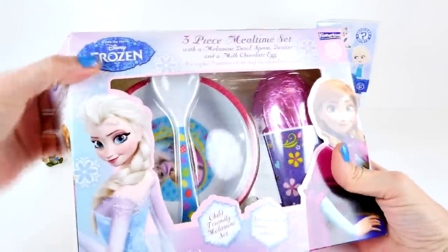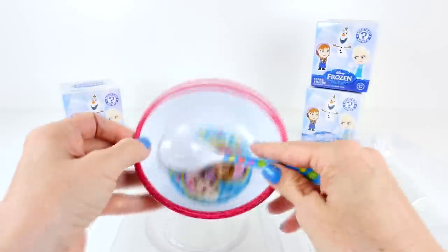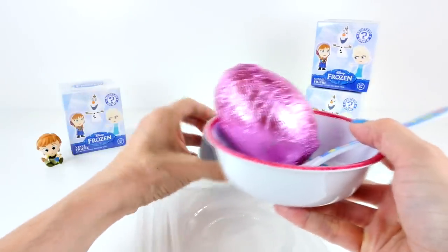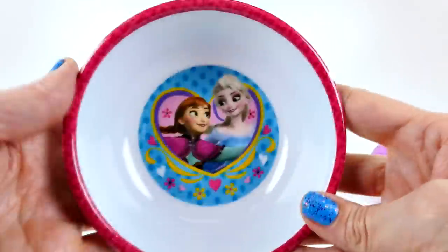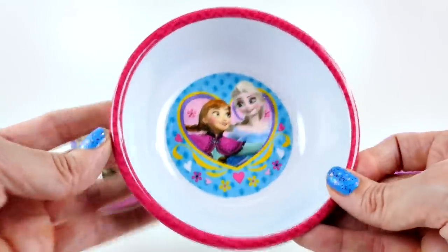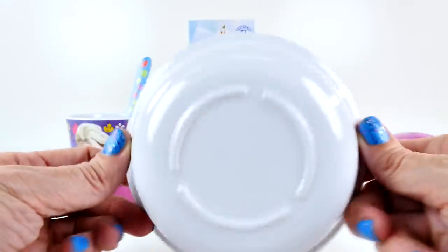Let's open our three-piece Mealtime Set. So we have a bowl, and a spoon, and a chocolate egg, and a cup. Let's take a closer look. Here is the bowl — it has a turquoise background with Elsa and Anna and a heart on the inside, and some hot pink trim around the side.